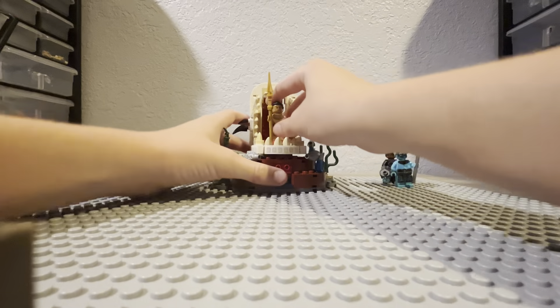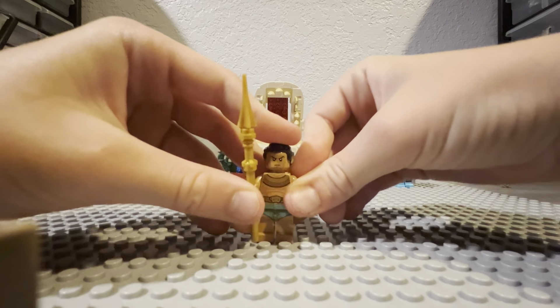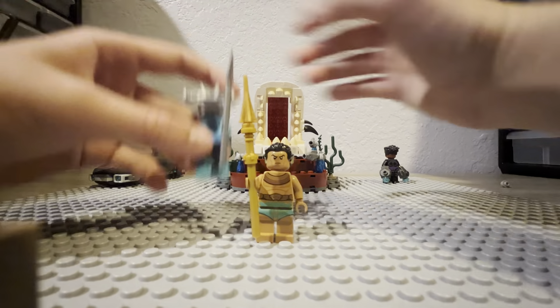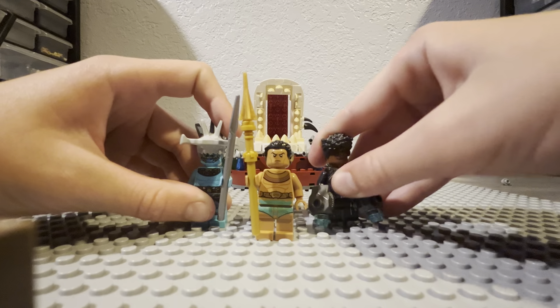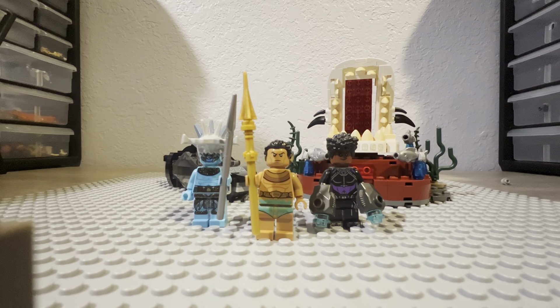Namor goes right here — just a really nice build. I really like this set a lot. I would compare it to the movie, but I barely saw it, so I have no idea if it's accurate or not. You guys let me know in the comments. I do hope you enjoyed this video — make sure you like and subscribe and turn on notifications so you never miss another one.